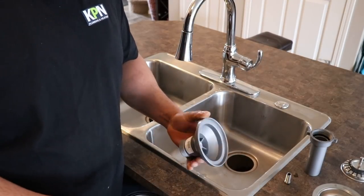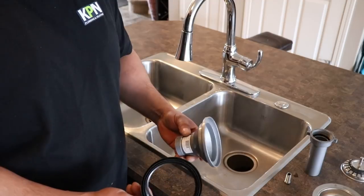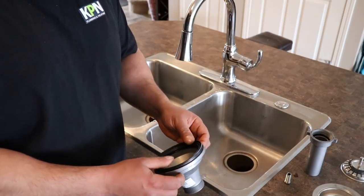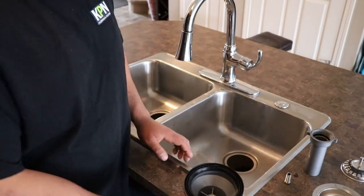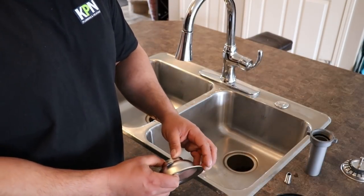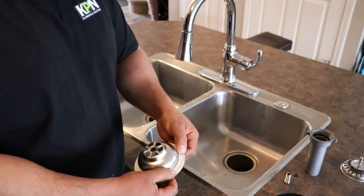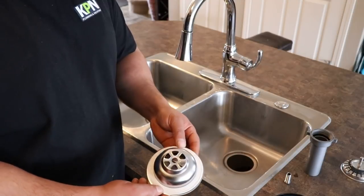So here we have the strainer. I just separated all the parts so that you guys would be able to see exactly what is going on here. So here we have the basket, and on top of the basket of the strainer, we have a gasket — this will sit underneath your sink and makes the seal. This particular strainer comes with a foam gasket that sits on the strainer, and instead of using plumber's putty, if this is supplied with the strainer, I would just use this.